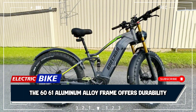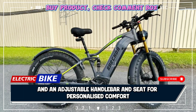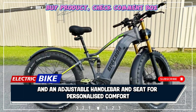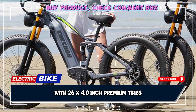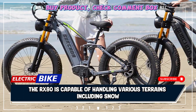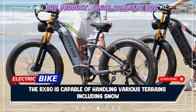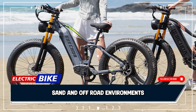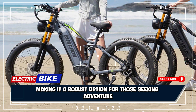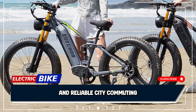The 6061 aluminum alloy frame offers durability, with an adjustable handlebar and seat for personalized comfort. With 26x4.0-inch premium tires, the RX80 is capable of handling various terrains, including snow, sand, and off-road environments, making it a robust option for those seeking adventure and reliable city commuting.